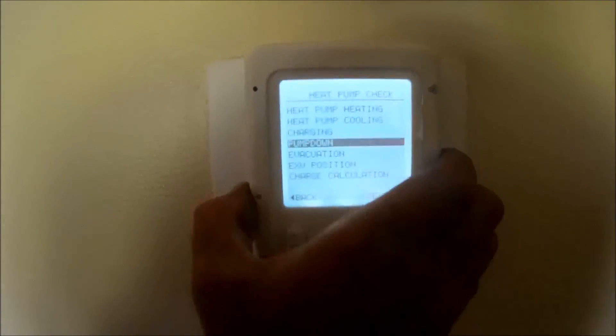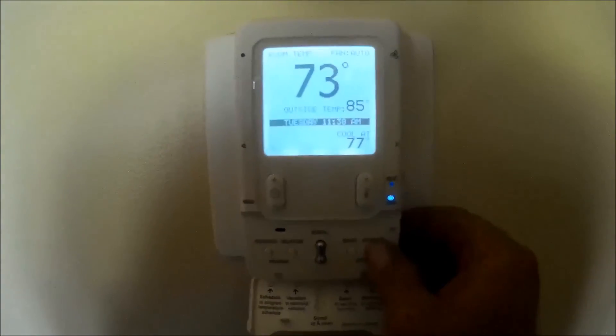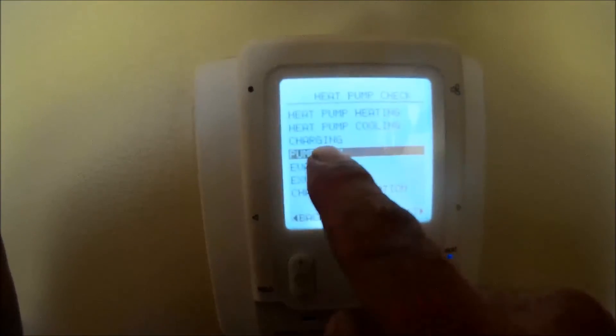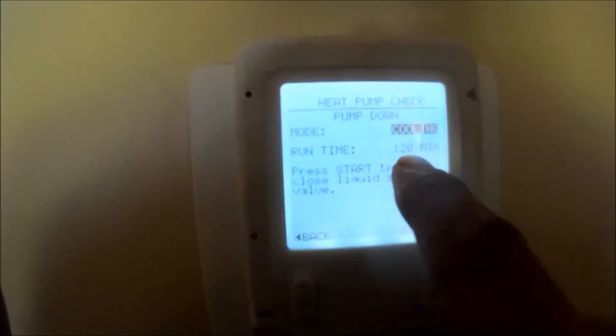We get into our advance menu by pressing to advance. Then we go to the installer menu, we go to checkout, we go to heat pump — and then we can check out heating, cooling, charging, pump down, and evacuation. We can even calculate our charge. So I'm going to select pump down cooling, 120 minutes of runtime, and hit start.